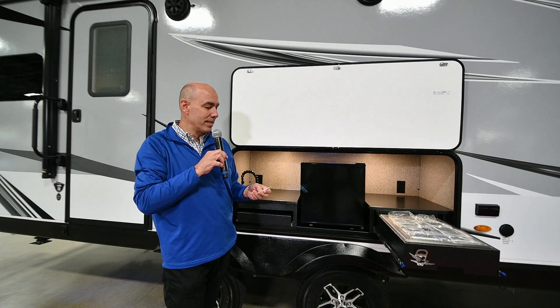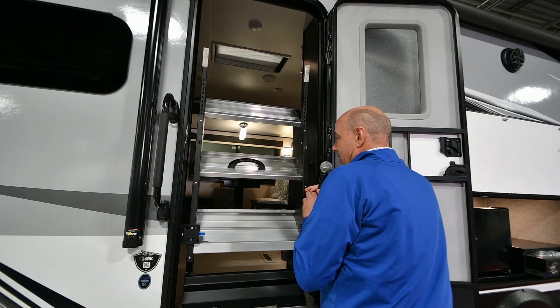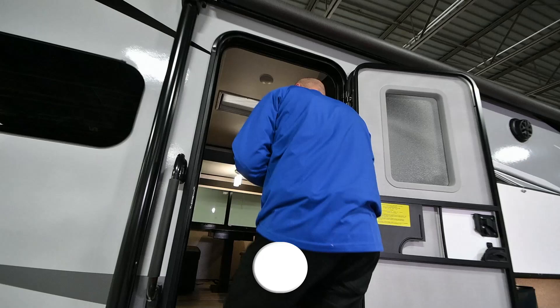This unit is right at 7,000 pounds, about 31 feet long. Coming back around here is the main entrance. Super easy to use these steps. Let's go in and have a quick look on the inside.